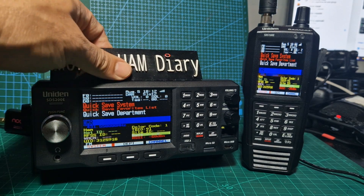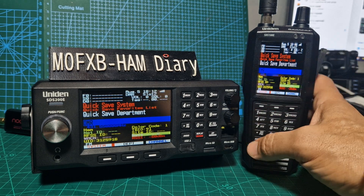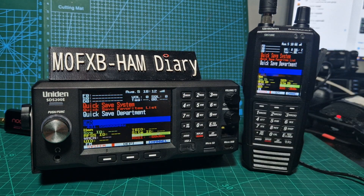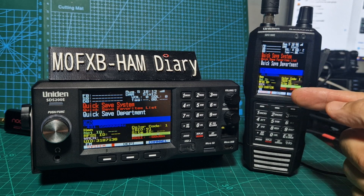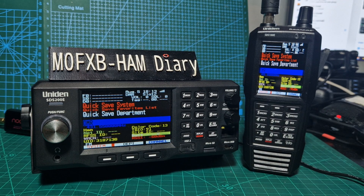Sound wise, I think the SDS200 is the winner. They're both very good devices and they're both great fun to use. They've both got system, department, channel. I can't see anything different in the functionality. What I did was save the profile from this radio with all the colours and I just sent that profile using Sentinel to this radio and it worked — even I got confused how I did that, but it did work.